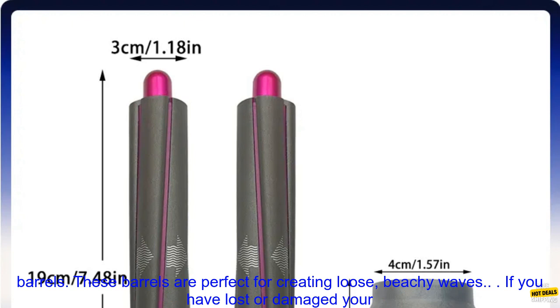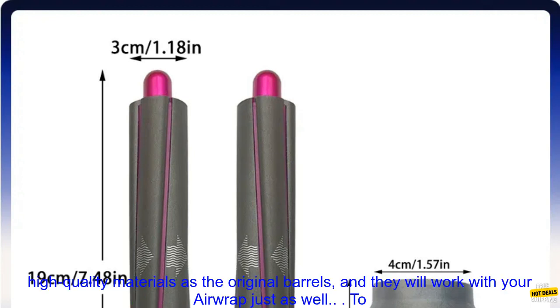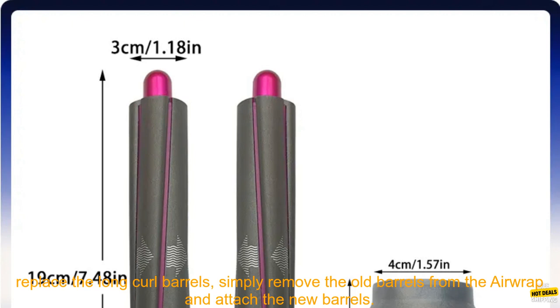These barrels are perfect for creating loose, beachy waves. If you have lost or damaged your long curl barrels, you can purchase replacement parts from Dyson. The replacement barrels are made of the same high-quality materials as the original barrels, and they will work with your Airwrap just as well.